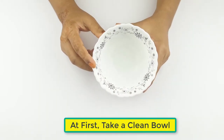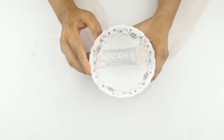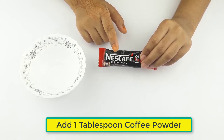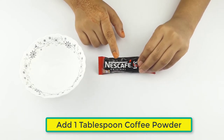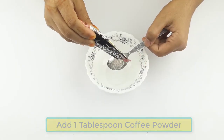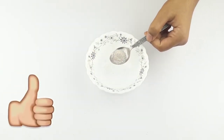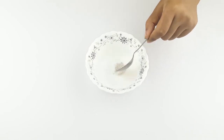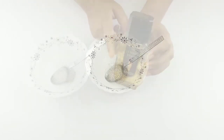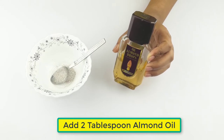At first, take a clean bowl. Then take one tablespoon of coffee powder. Now add two tablespoons of almond oil.